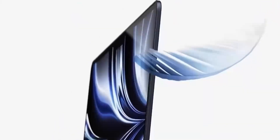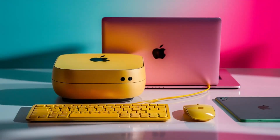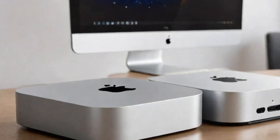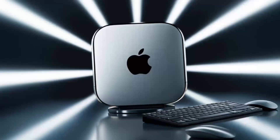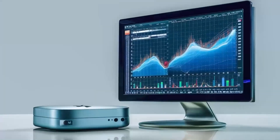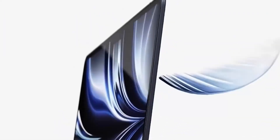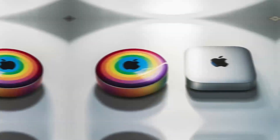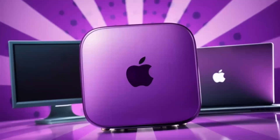No product is perfect, of course. One downside is the price — compared to other hubs on the market, this one is definitely on the higher end. If you're just looking for something basic to expand your ports, you might find cheaper alternatives that get the job done. But if you want something built to last with top-tier performance designed specifically for Apple users, the Satechi Mac Mini M4 Hub could be worth the extra investment. Another con is that the hub doesn't offer quite as many ports as some other models. If you need a ton of USB ports or specialized slots like SD card readers, you might want to consider other options.